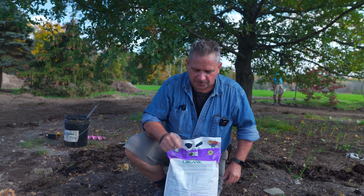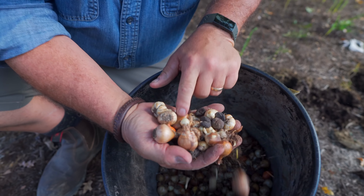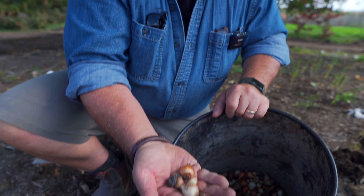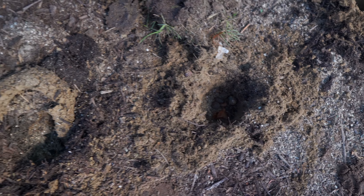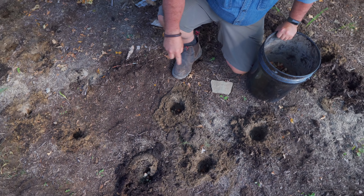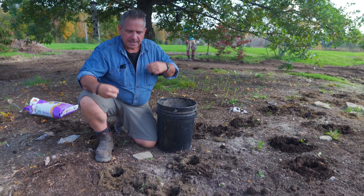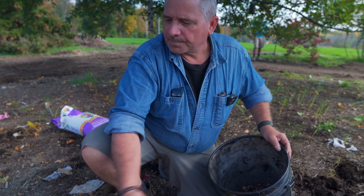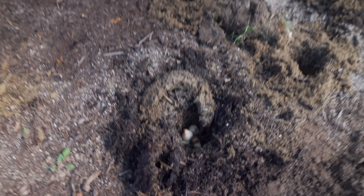Since we are still working with that naturalizing mix, where we have a variety of different bulbs, we're going to take a very small handful of an assortment, throw them in. A few in here, another mix. A few in here, another mix. Notice that the spacing on the holes is not regular — not in a straight line — and they will vary. That variation is much more natural looking, and when they emerge, it will seem natural. That's essentially what we're going to do several hundred times now.